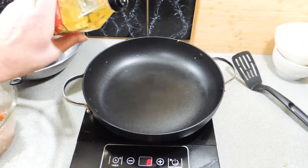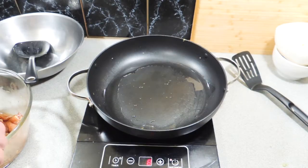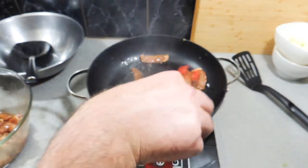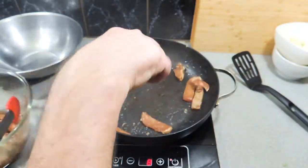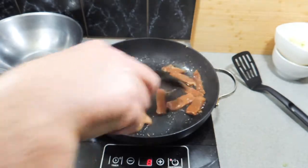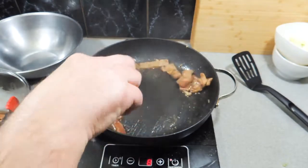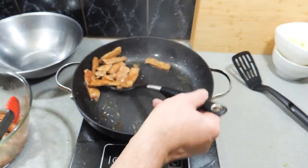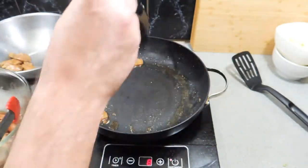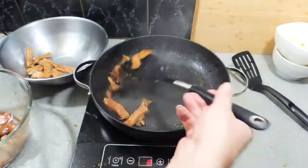In a nice big fry pan or wok, about a tablespoon and a half of peanut oil, and we're just going to fry this pork off very quickly in batches. Do not overcook it — it's a really nice tender cut of meat and if you cook it too much it will go very hard and firm and you won't enjoy it at all. It's only going to take about two, maybe three minutes. Remove that from the pan into a bowl on the side and continue cooking in batches.